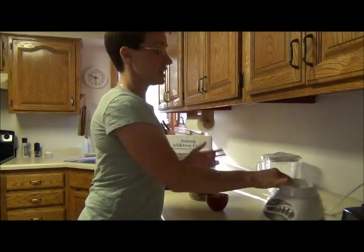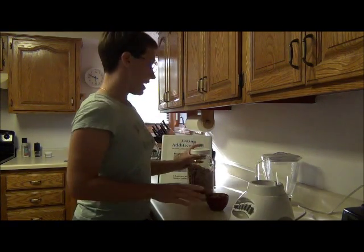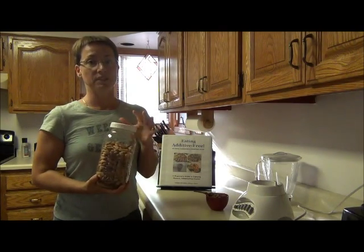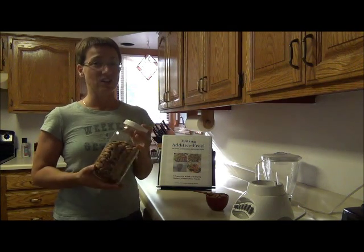So I just have here a $20 cheapy blender that I used to use before I had my Vitamix, and just some regular plain almonds. You don't want them to be roasted or have any kind of oils or salt — just regular almonds.